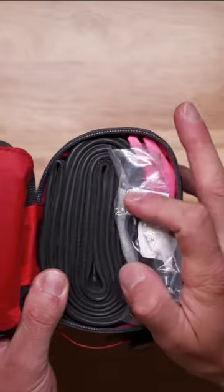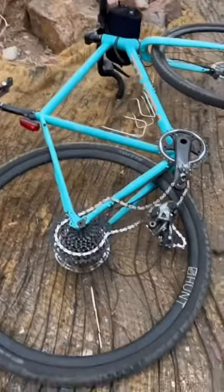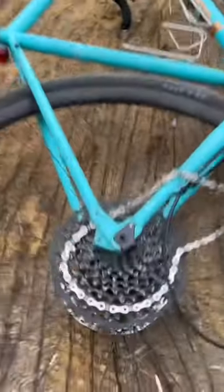Once again, because shit happens. Caught my derailleur and just fully snapped it off. And that's why I think...